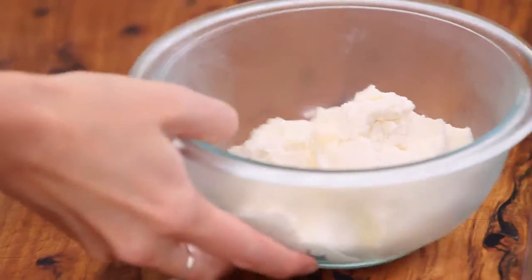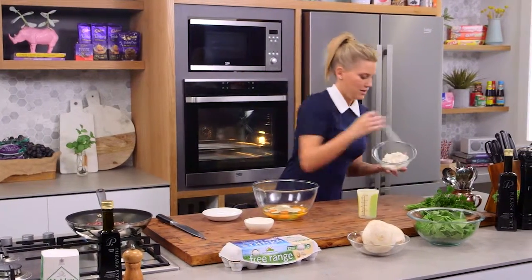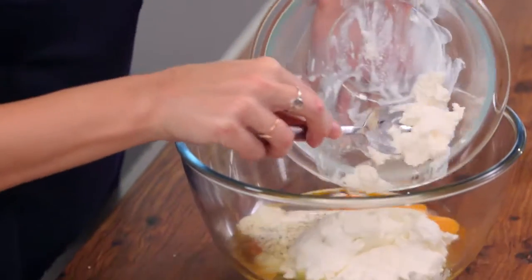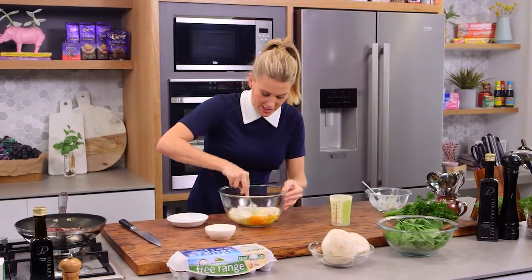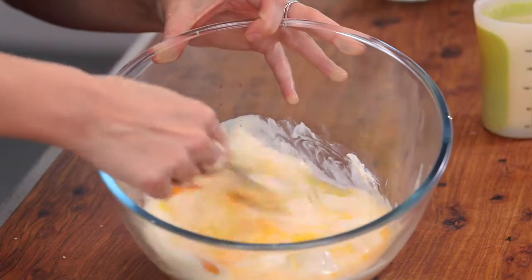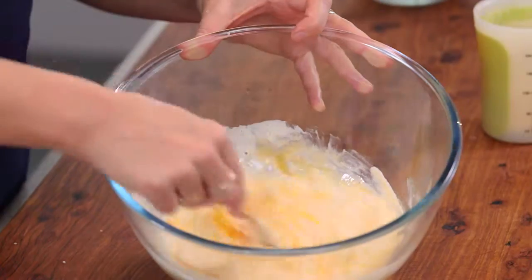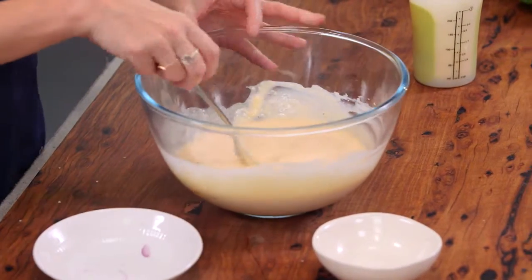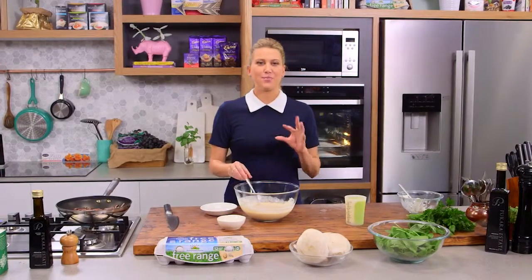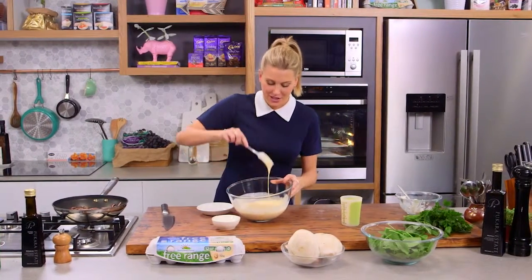For the cheese, my choice is ricotta — it's really going to make it light and fluffy. So a good amount of ricotta, and then just with a fork we're going to crush everything together and whisk it up until it's nicely combined and really creamy. You can add different cheeses — I've done this with parmesan, a little bit of cheddar, or some gruyere. The only important thing to remember when making a frittata is to put ingredients together that go with each other and taste lovely.